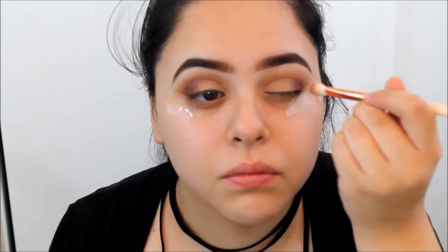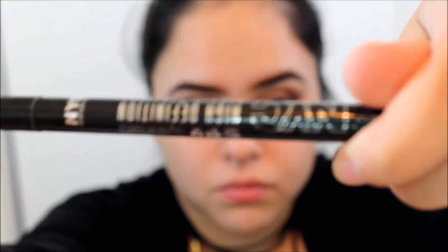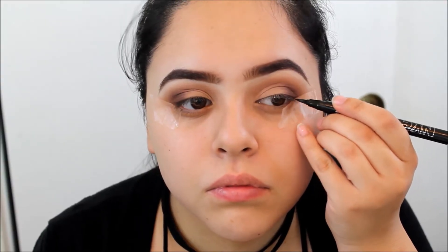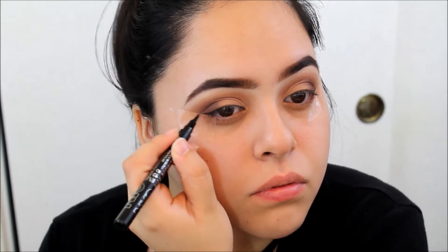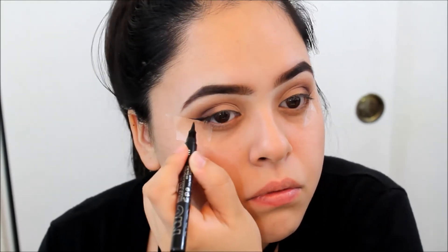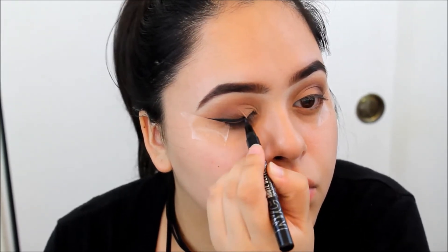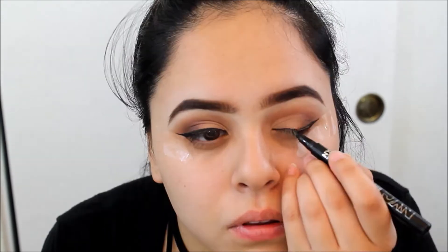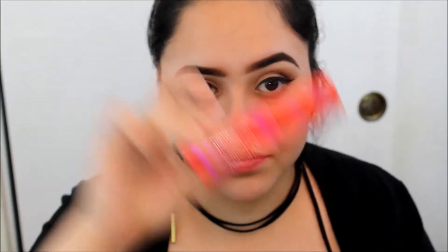I'm using whatever is left on the brush and just blending in the eyeshadow. Moving on to eyeliner, I'm going to use my NYC High Definition Eyeliner, create the wings, and then fill them in. Now I'm going to apply mascara — I'm using the CoverGirl Flamed Out Mascara.